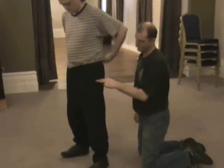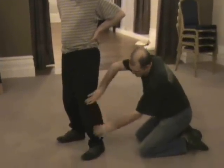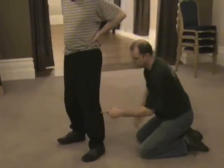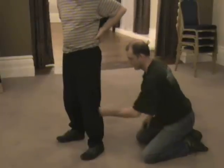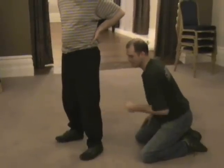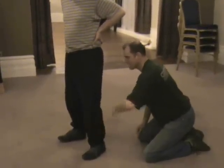Then you've got another point here. And then where the knee is, on the side of the calf, you've got this one here. It needs to be hit in a forward direction, so it's grazing.